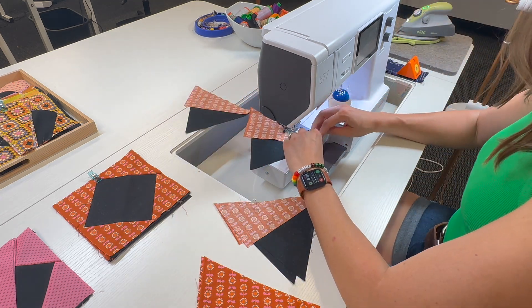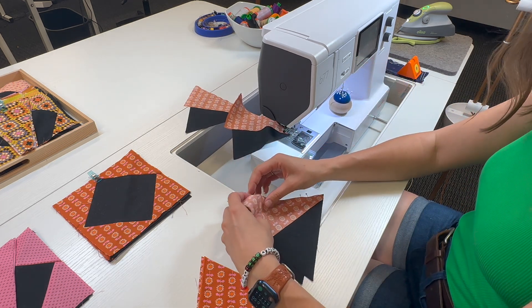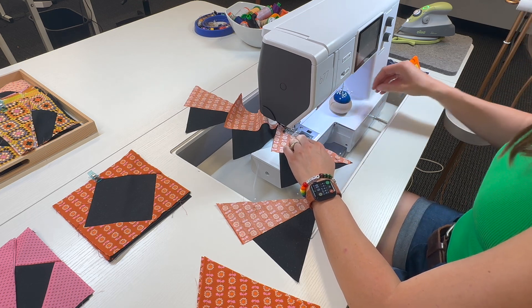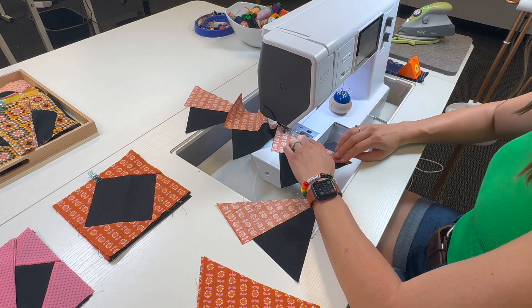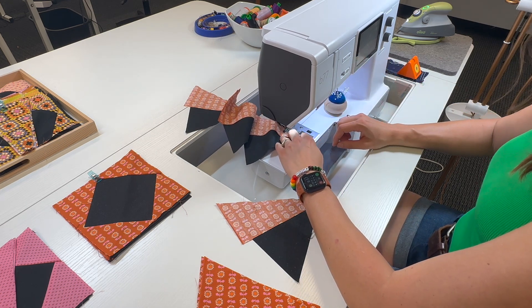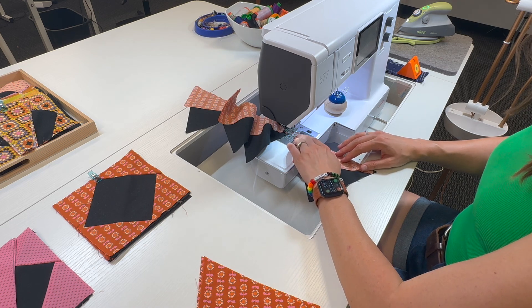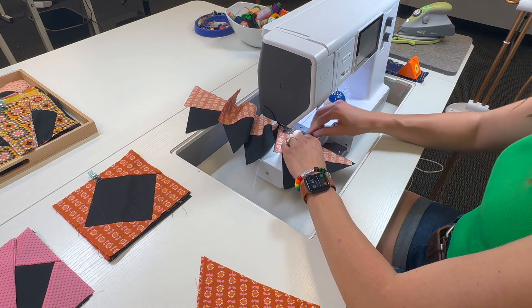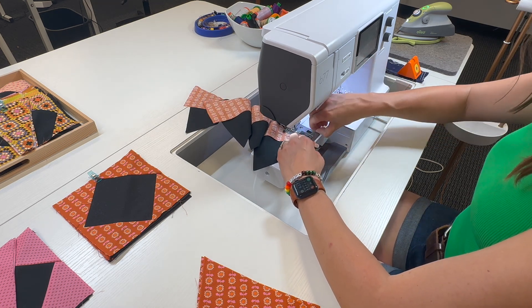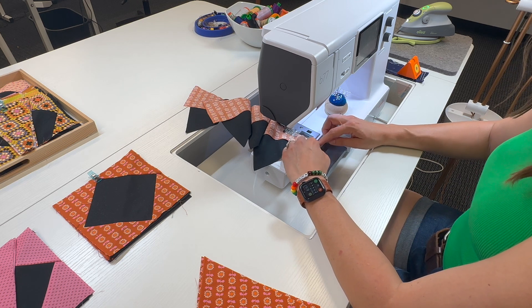I'm going to continue doing this for all four tri-rex units. Those few seconds it takes to cut the threads, move the piece out of the way, and start fresh — having to make sure we don't catch those thread tails — all those little seconds add up a lot, especially if you're piecing a whole quilt. Plus it's a lot easier to lose units and have them scattered around your sewing room and not know exactly where they ended up.